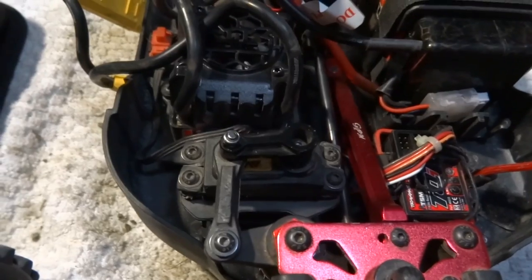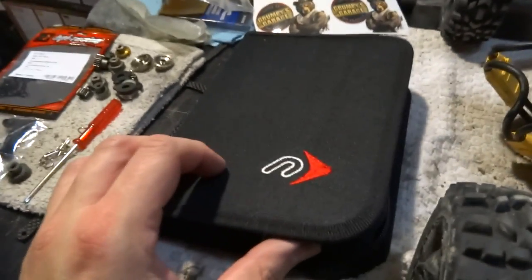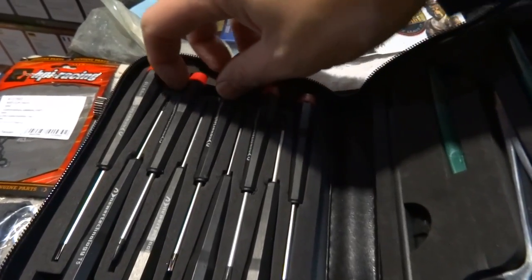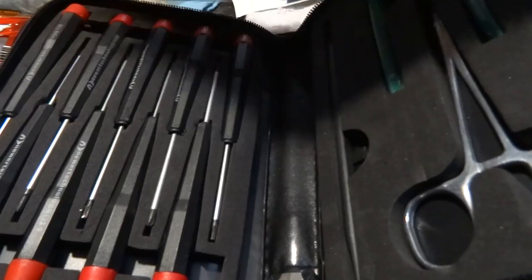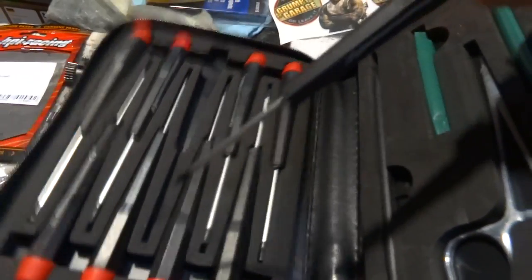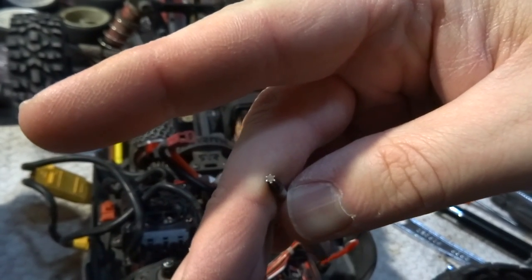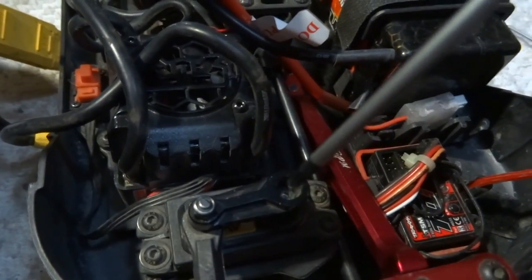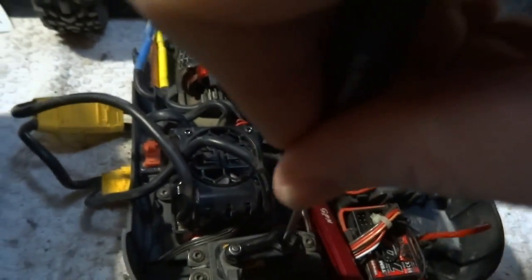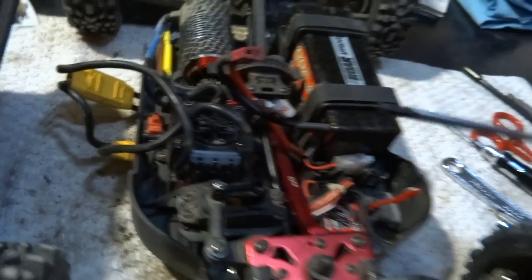I talked to some people online and they said to try a Torx T8. I went and found a phone repair case and I do have a T8. The reason they suggested Torx is because it has a lot more teeth — it's a star pattern that'll dig in a bit. A T8 seems to be the most appropriate size and it almost worked. I got it in there, I pounded it down, I was putting a lot of pressure on it, started to back it out and it stripped out. So no, that's not going to work.